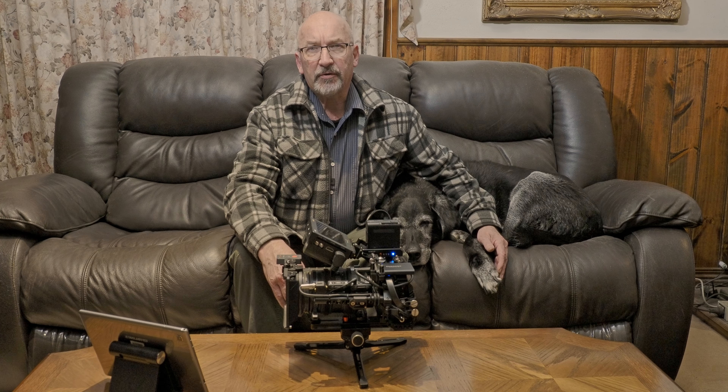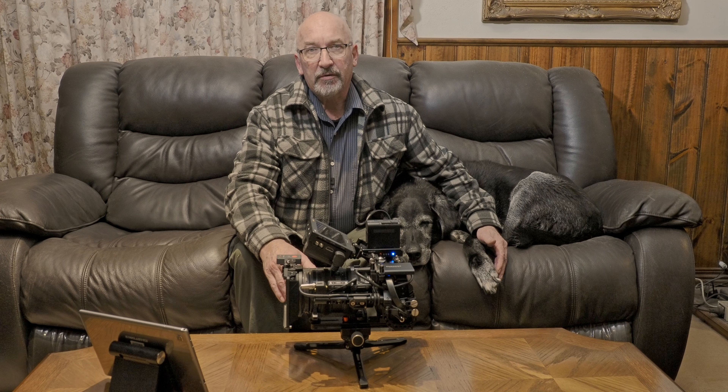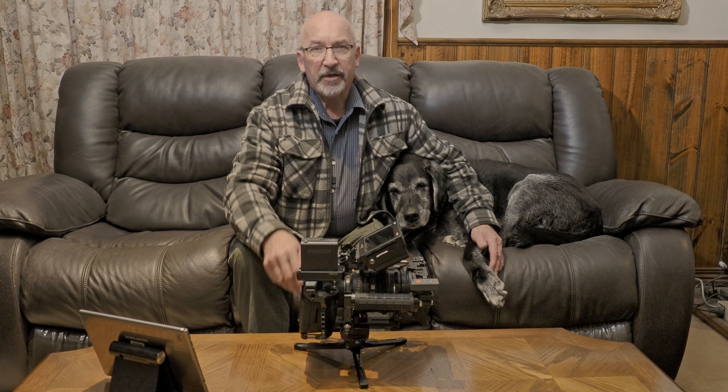The video that I posted last week was shot all handheld with this new little handle setup that I've got, and the vibrations and so on were actually fairly minimal. Where there was movement was generally when I was talking and holding the camera, but if I was just holding the camera and not speaking I was getting some fairly stable images. So I was quite impressed with it, and what I've done is installed a side handle in a slightly different way to what you traditionally see.